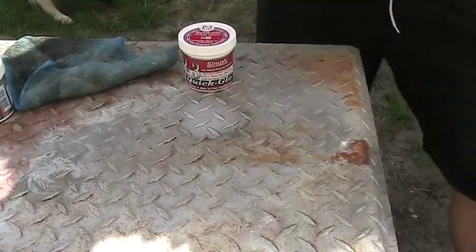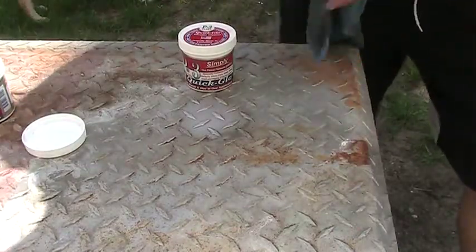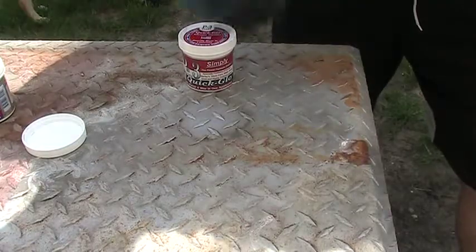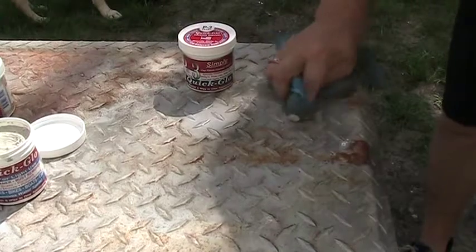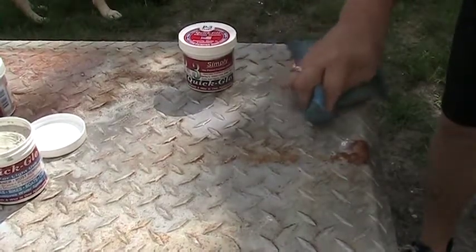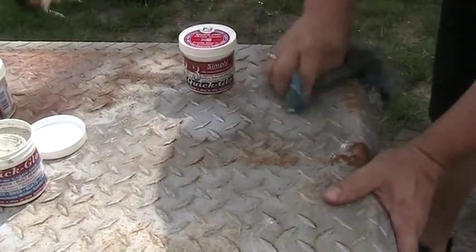Now I use the fine one, which is a little bit more coarse. As you can see, this is brand new — this is how you get the unit shipped to you. So I just use a little bit here. You can see it's the same spot but you see how much more and how much easier I'm taking off oxidization.